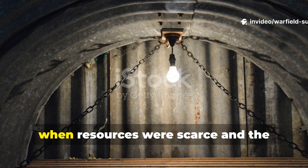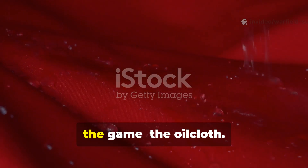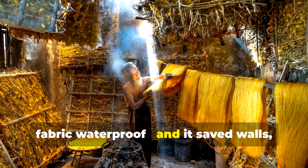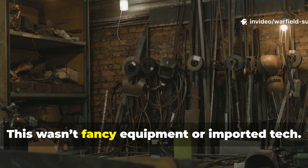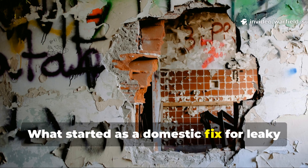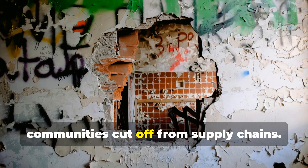During World War II, when resources were scarce and the weather often turned homes into leaking, crumbling shelters, an overlooked innovation quietly changed the game — the oilcloth. Before plastics and synthetic coatings existed, people discovered how to make ordinary fabric waterproof, and it saved walls, roofs, and even entire shelters from collapse. What started as a domestic fix for leaky kitchens and cold drafts became a vital home defence tool across Europe, especially during the Blitz and in rural communities cut off from supply chains.